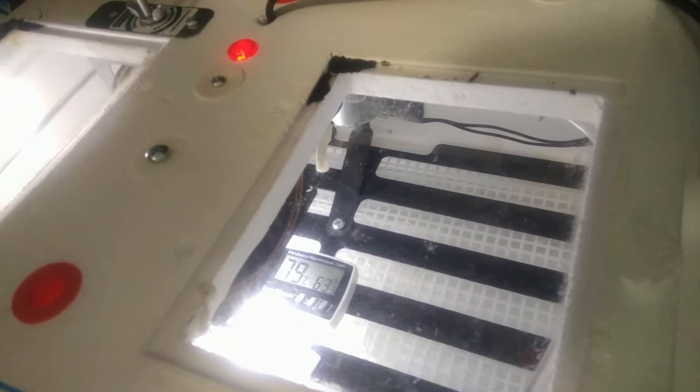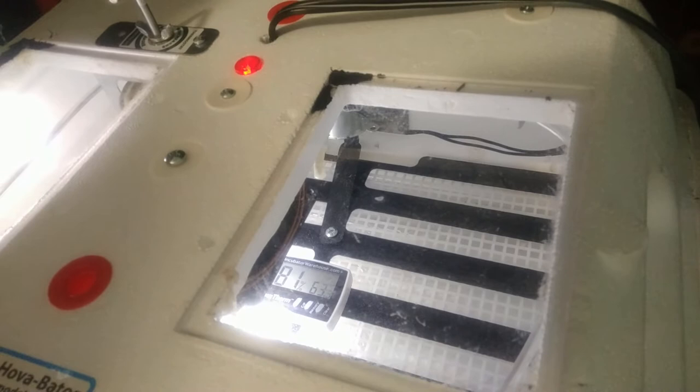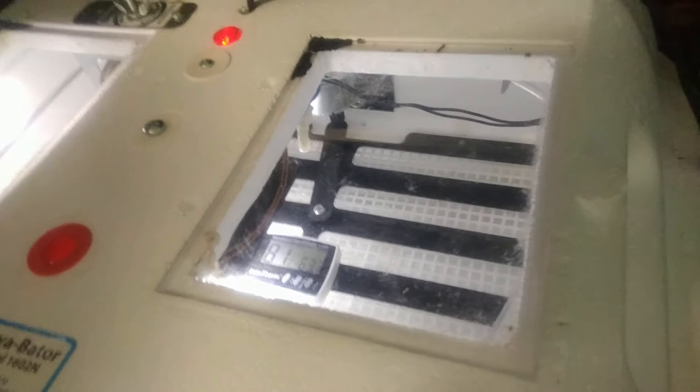I don't know if you can see that temperature gauge, but we want the humidity to be between 45 and 55 — I probably put too much water in there. And we want the temperature to be between 99.5 and 100.5. It's steadily in that range, so we will put our new little eggs in there and hopefully have chicks again. We'll see you next time, bye!